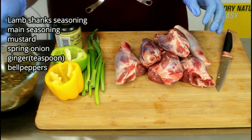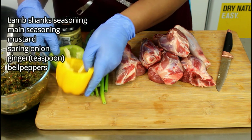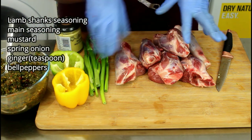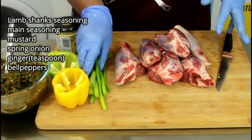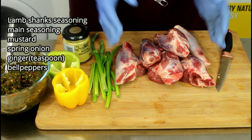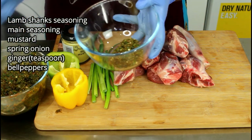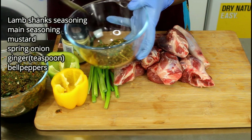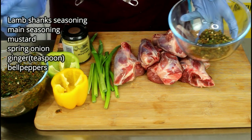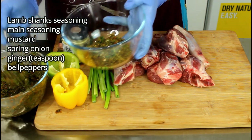Moving on to the lamb shanks. That's our seasoning we blended earlier on. We're going to need green peppers just to sprinkle on top, and spring onions to sprinkle. And our mustard of course, so I'm going to season this first. We're going to take the blended seasoning — I always have a base seasoning in my kitchen, so that's the same seasoning we're going to be using throughout.